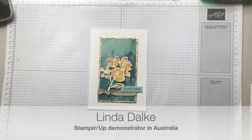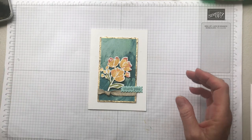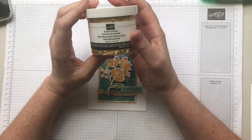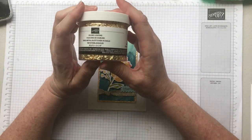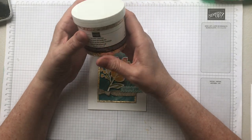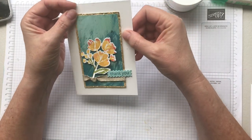Hello friends, my name is Linda Dahlke and I'm a demonstrator with Stampin' Up! here in Australia. Today I've got a cool little tip for you. I wanted to show how you're going to use the new gilded leafing embellishments — some people would call this gold leaf embellishment — to make an antique frame kind of look like I've got here on this card.